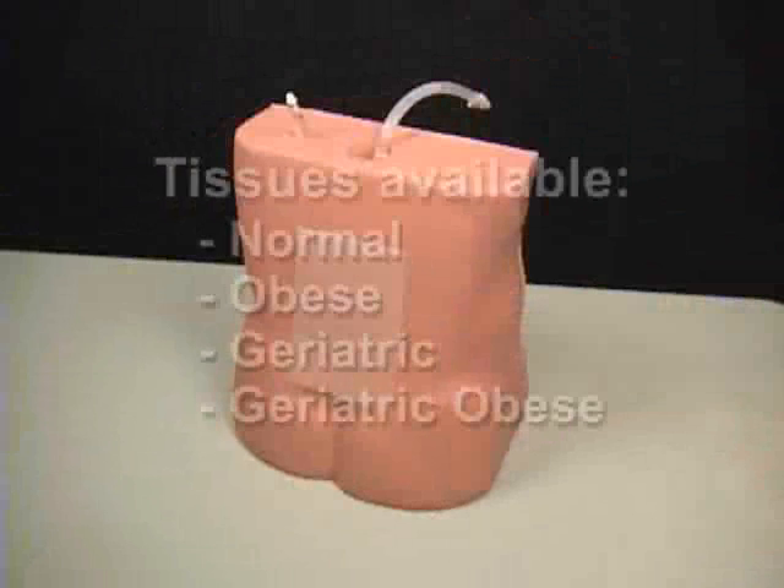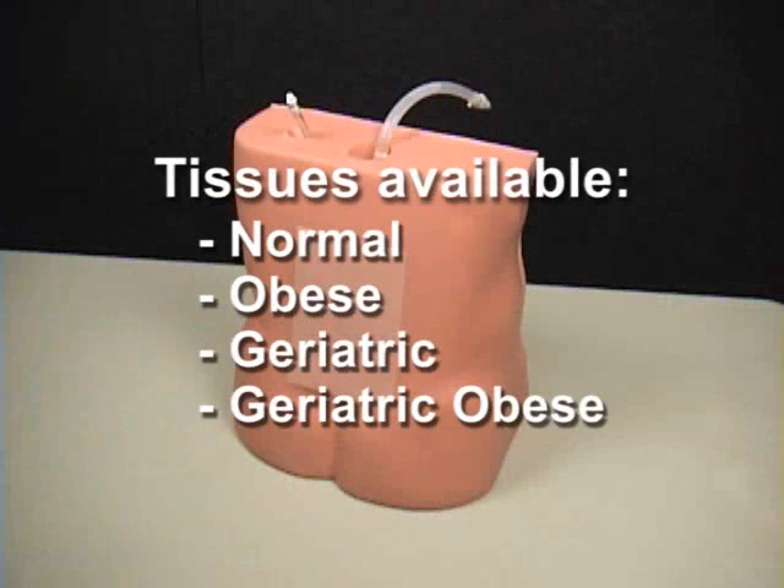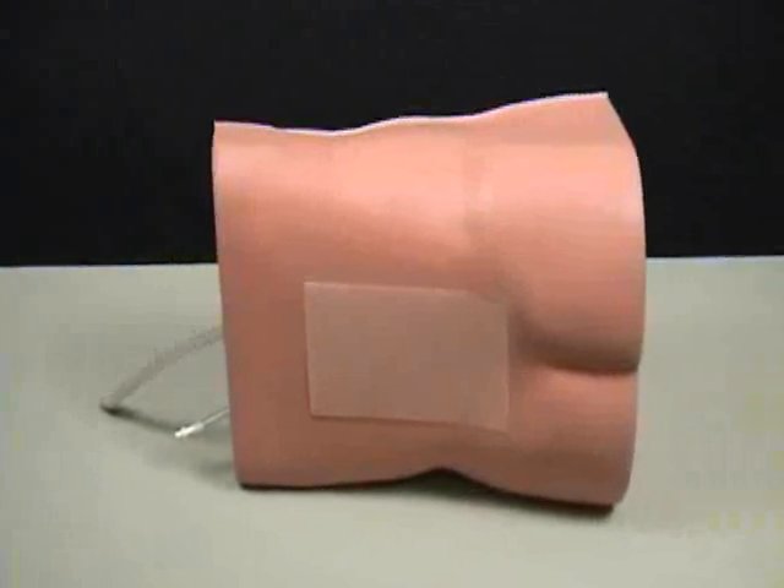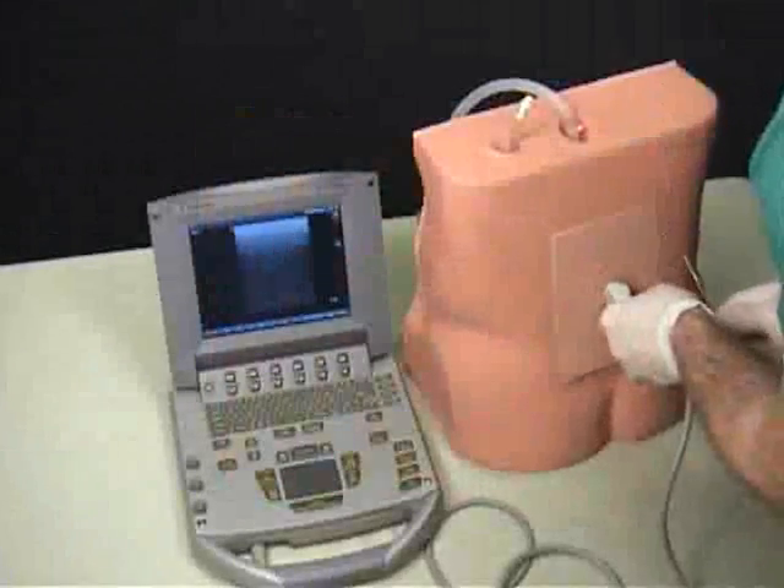There are four different replaceable tissues available for this trainer: normal, obese, geriatric, and geriatric obese. This versatile trainer can be positioned on its side or in an upright sitting position.